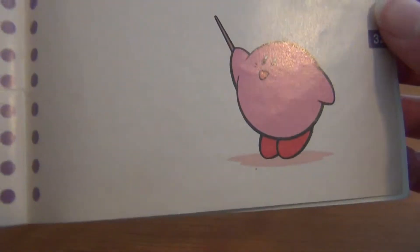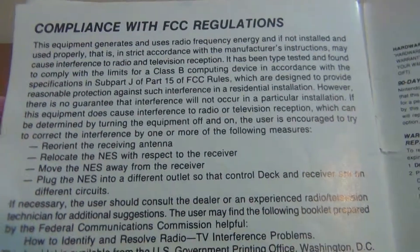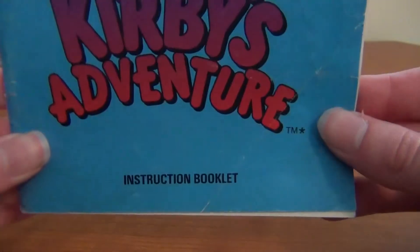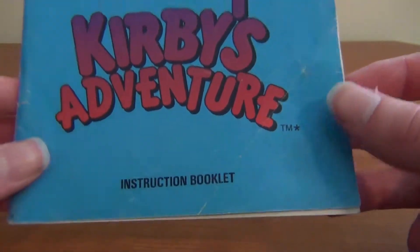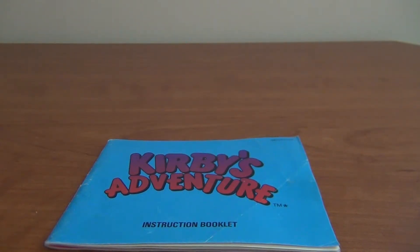And really nothing on this page — a bunch of pointless information, probably something I don't need to read. Then there's Nintendo on the back. So there's Kirby's Adventure instruction book. I hope you guys enjoyed this video. I'll do a better video next week — I just didn't have that much time this week. Sorry for that. See you next time.